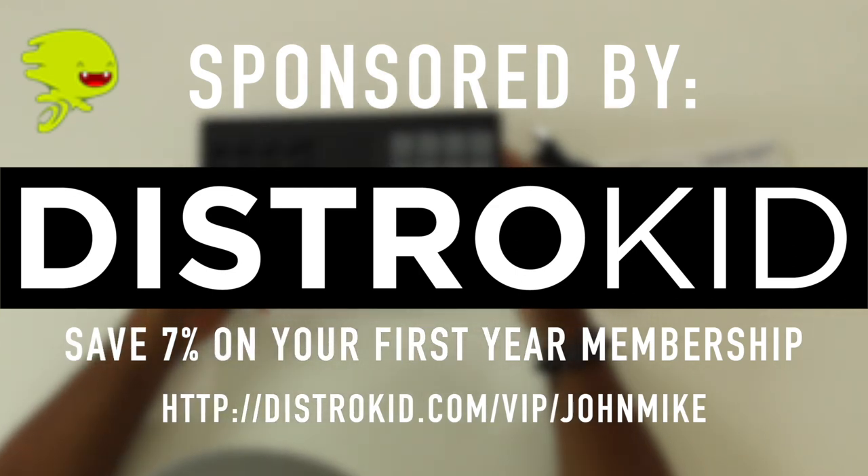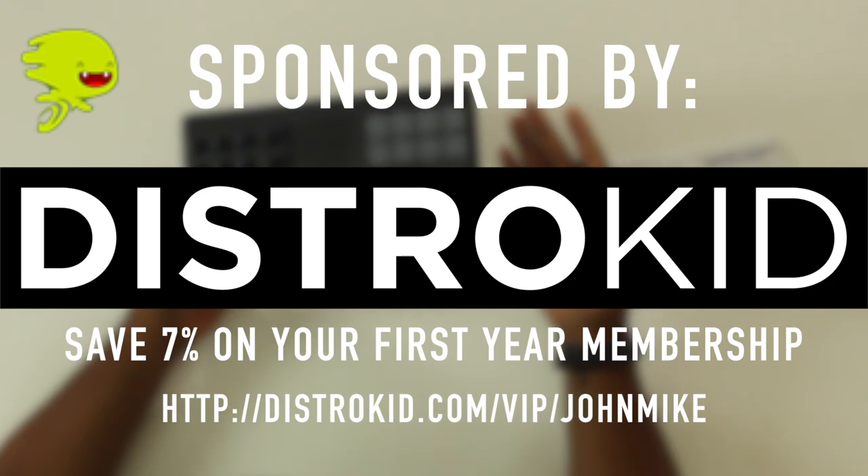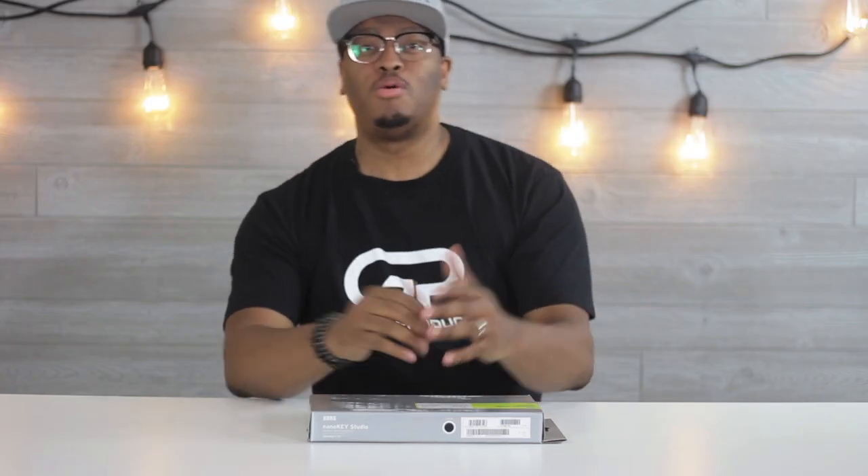This video is sponsored by DistroKid — save seven percent on your first year membership by visiting the link in the description. What's going on, you guys? You know who it is, it's your boy Jean Michael.